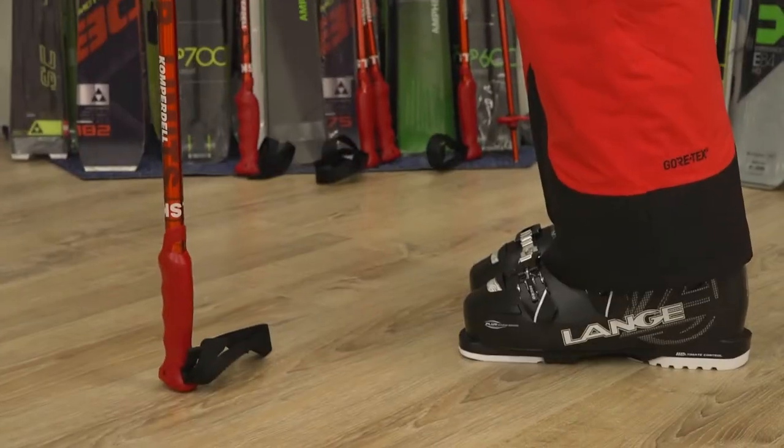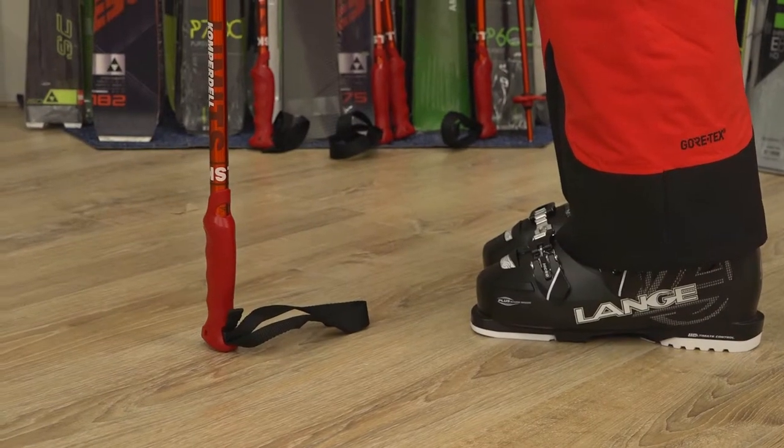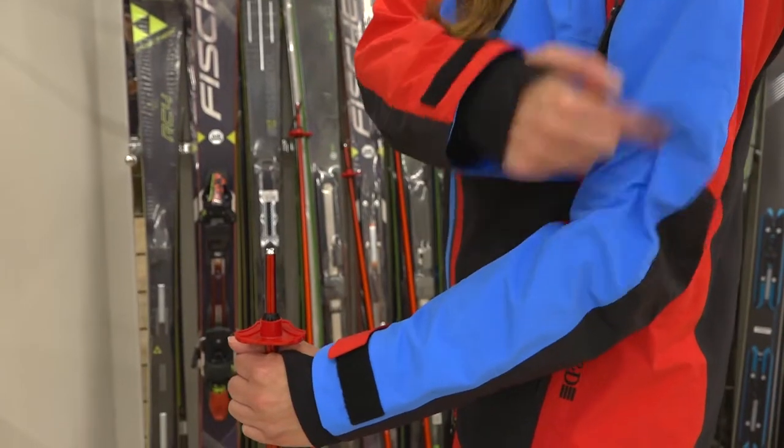Don't forget to put on your ski boots while sizing. If you take them off, you are shorter. Put the pole on the ground. Your elbow should form a 90 degree angle — so this pole is too short.